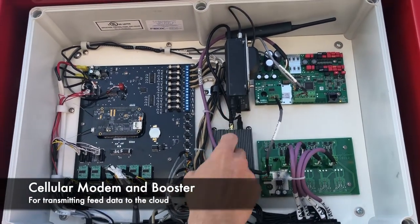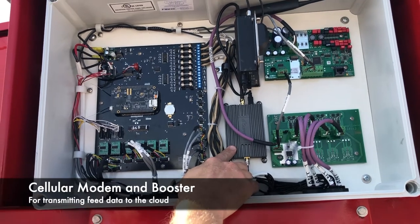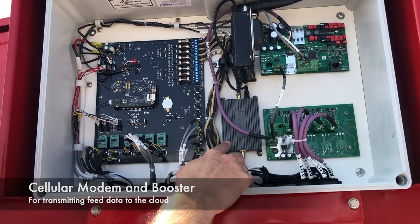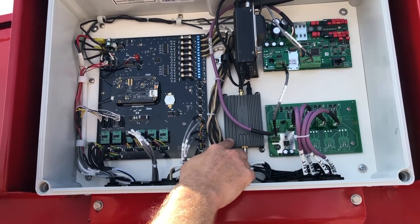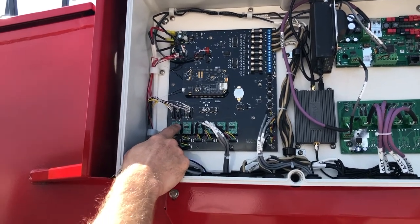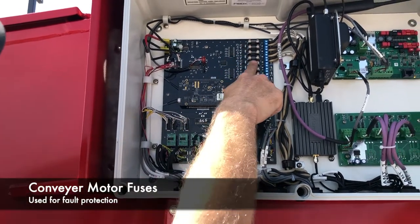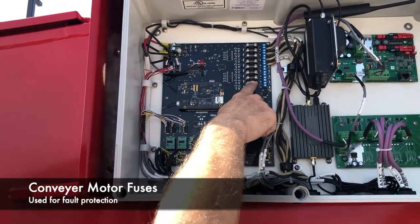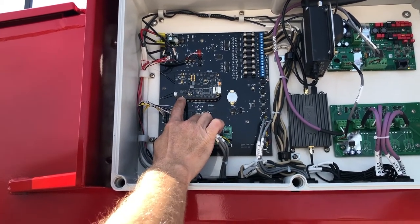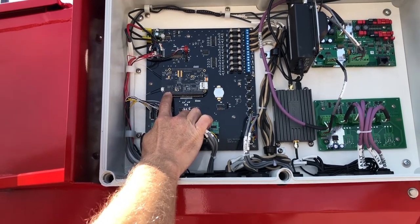Moving over, this is your cellular modem. This is a cell booster, so when we're way out in the pasture and have weak cell reception, this will help get that connection to upload data to our server. This is our main circuit board, where power runs in and fuses for all of your motors and conveyor motors. This is a Wi-Fi adapter that will not only hold data but will transmit it wirelessly over Wi-Fi if you have that connection.